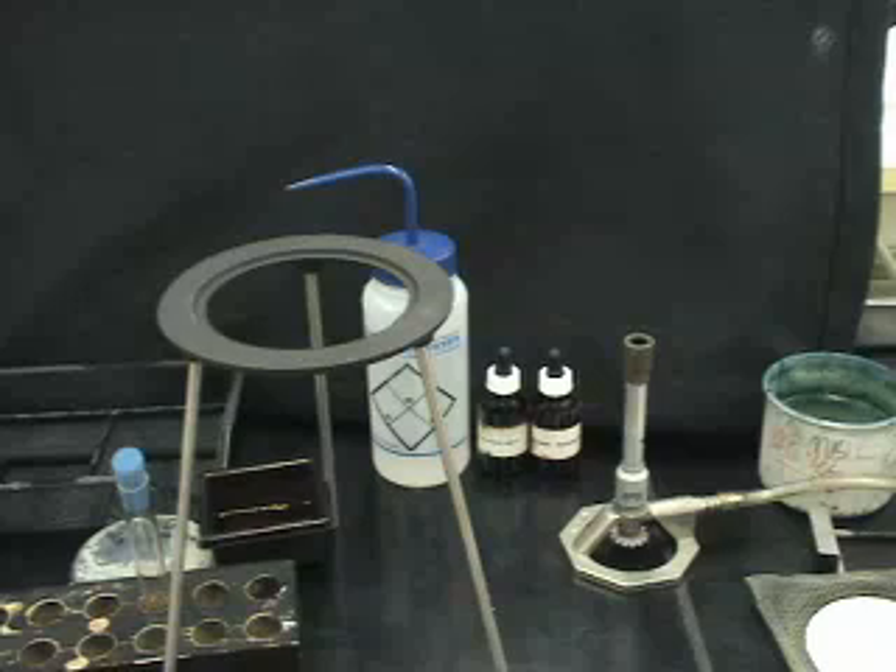Because a thick coat covers an endospore, it does not take up stain easily, and it is necessary to heat the smear in the presence of stain to force it into the endospore. After cooling, the slide is exposed to safranin in a second counter stain, which stains vegetative cells.